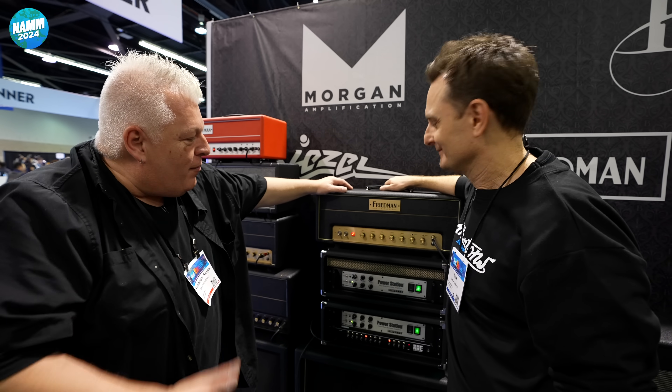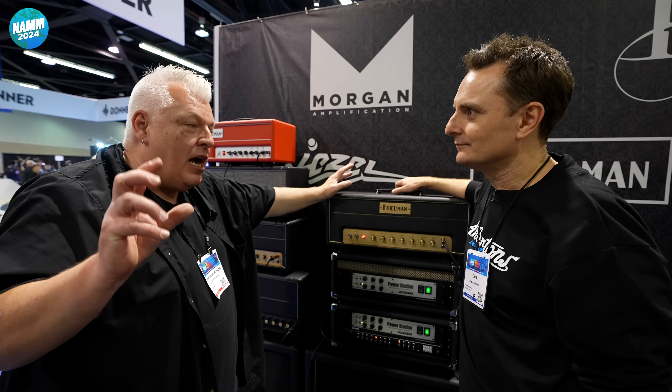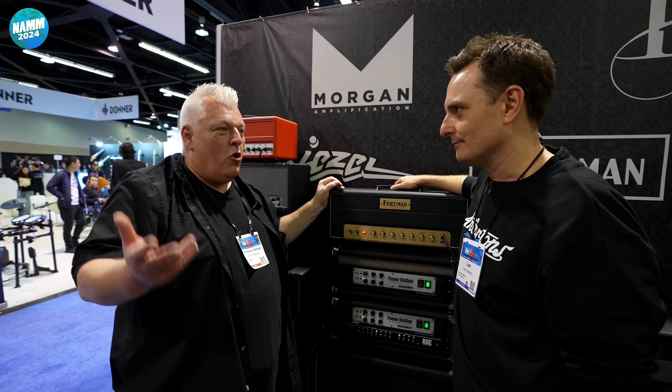So this particular amp was a recreation of my '68 Plexi 50 amp that I've had forever, that really spawned every amp I made. That was the core DNA of every amp I've made. So I finally thought, why don't we just make a sonic clone of it, with a few maybe added features for mere mortals.